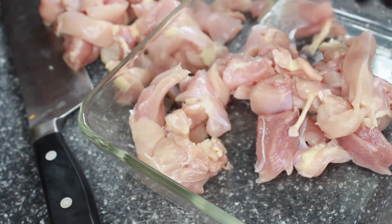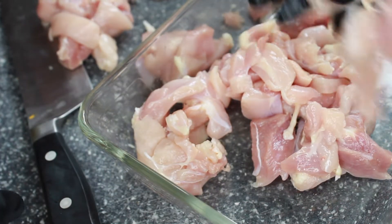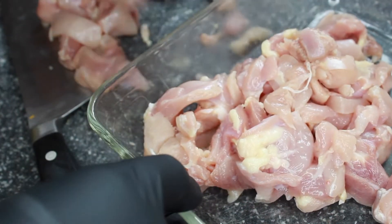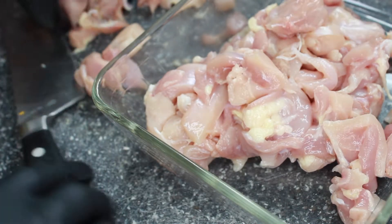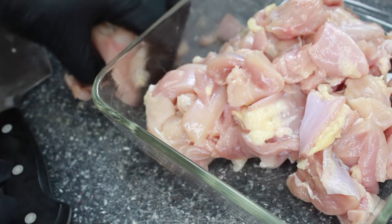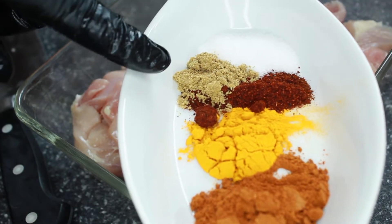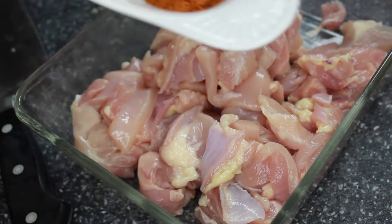We're just going to transfer our chicken to a dish so we can marinate it. This dish has a top so I can stick it in the fridge. In a few seconds I'm going to add the ingredients: salt, coriander, chili powder, turmeric, and masala seasonings.